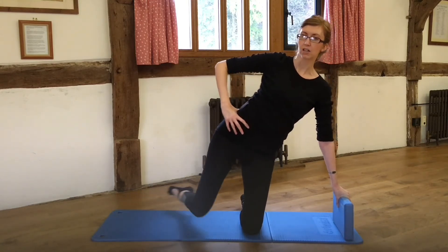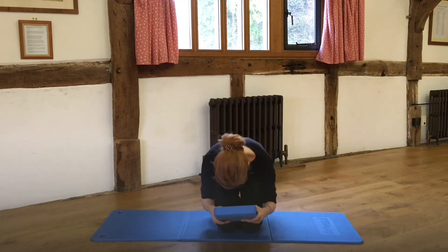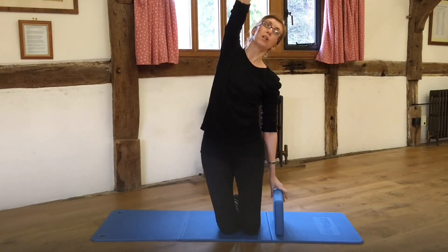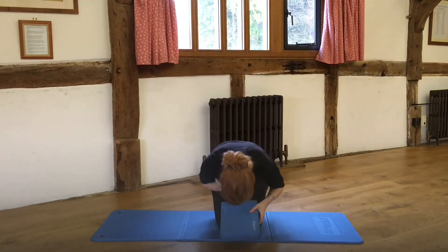Come back into high kneeling and curl down again. We'll have that little reach and a stretch to the ceiling. Reach, and curl. Reach, and curl. Last time — reach, and curl down.